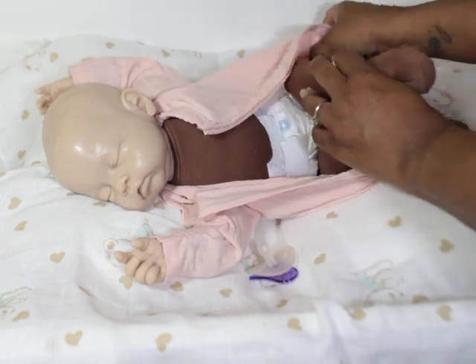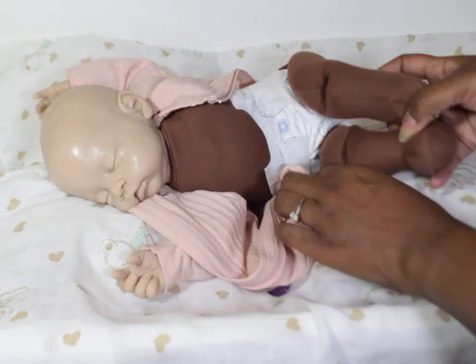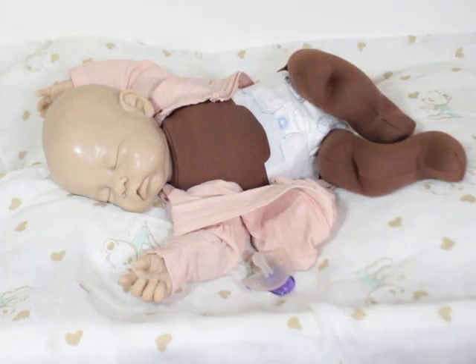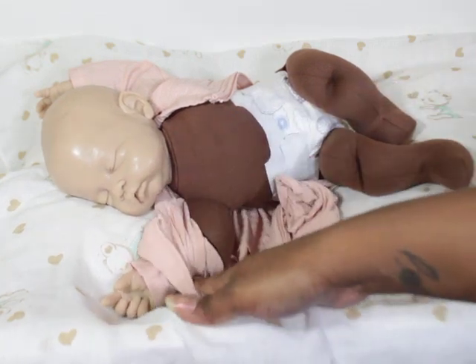Of course, dressing and undressing them may not be the most flattering. But we all know that it's a cuddle baby, so it is what it is. As you can see, the whole body is cloth.